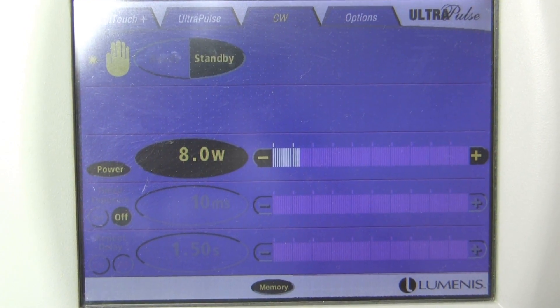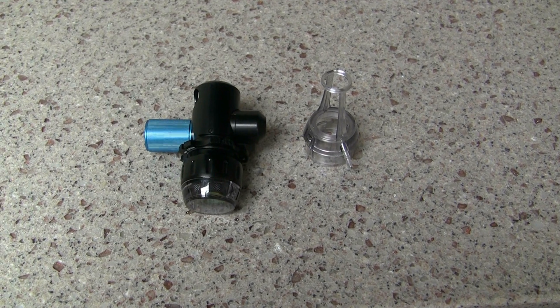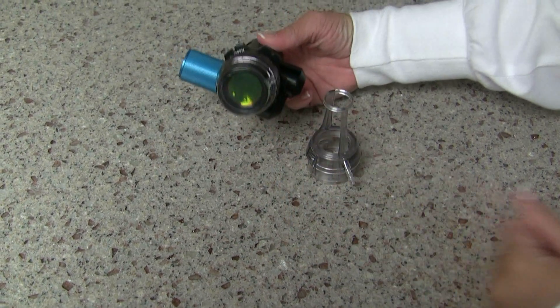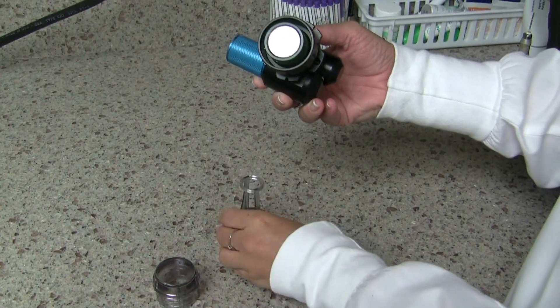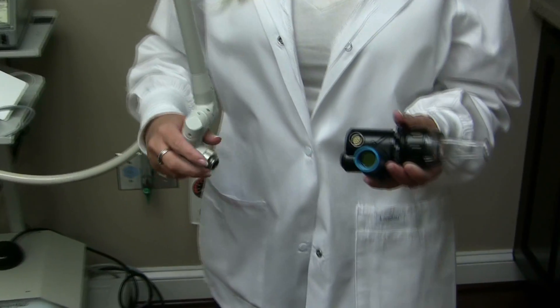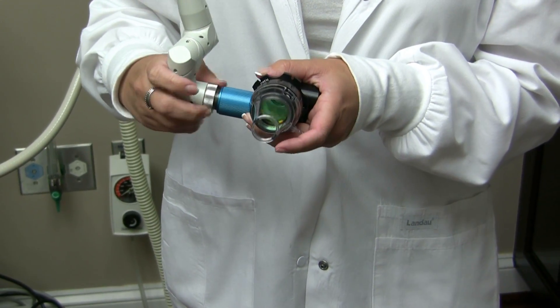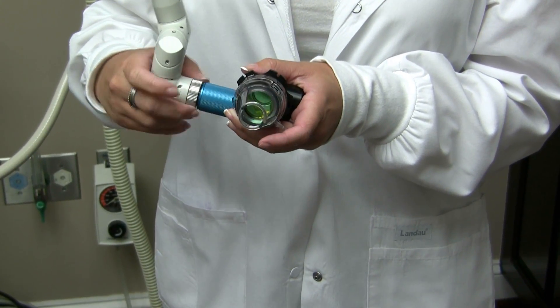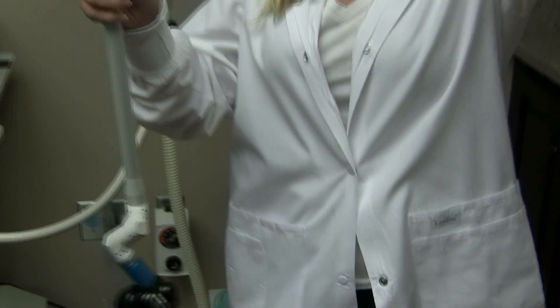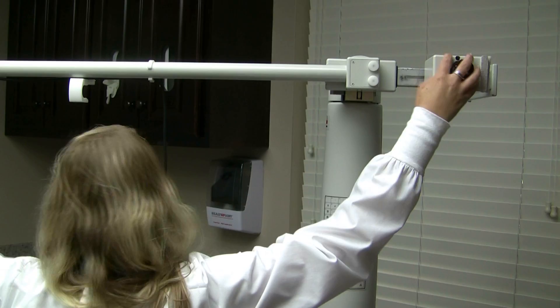The last handpiece is the Deep FX. On the handpiece itself there is a plastic cover to protect the lens from scratches. Pull it off — there are two little clips on the edges. There is also an adapter/spacer that helps protect the lens while in use. Just like before, take the silver and connect it to the blue, then screw it on really tight — if it is not tight it will not work properly or register to the laser. It is a little heavy, so balance the weight and tighten it securely.